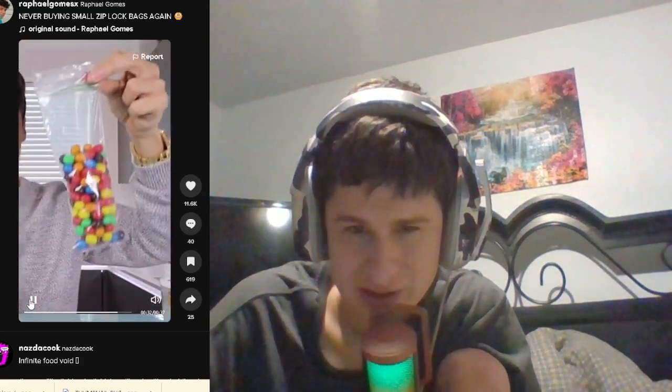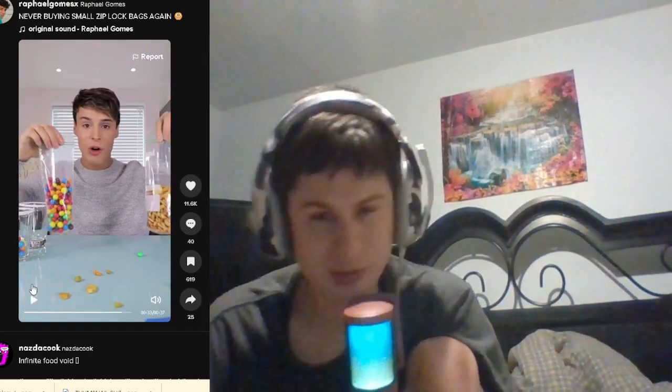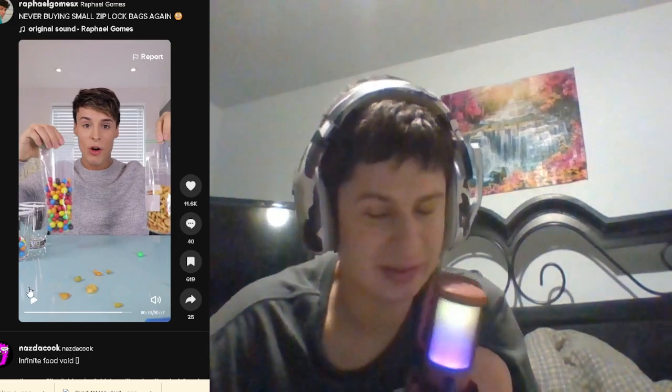Oh snap, nice! That's pretty cool. So if I ever need to, the burn marks on the knife are a concern, but that's cool.